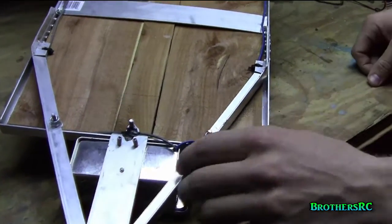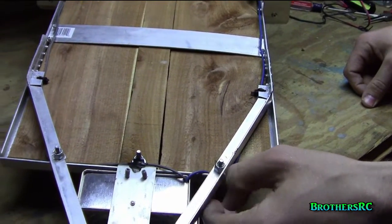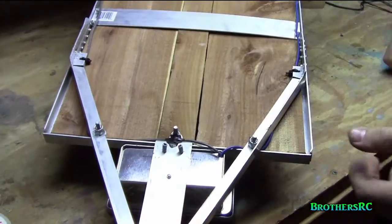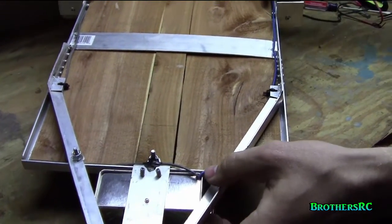The frame is made out of aluminum L-channel. It's been very sturdy. We used a lot of rivets to hold it together — that was the most simplistic way we could think to do it.